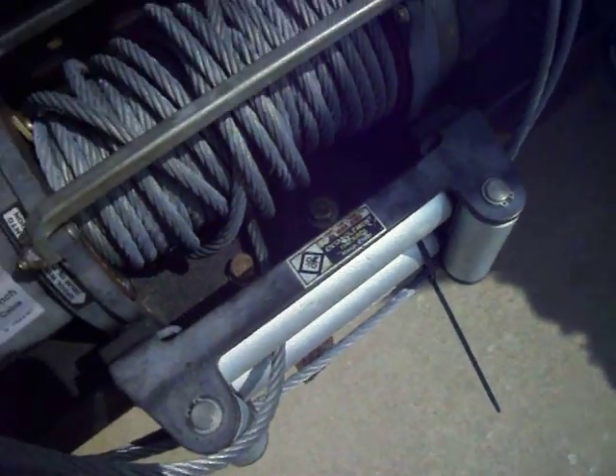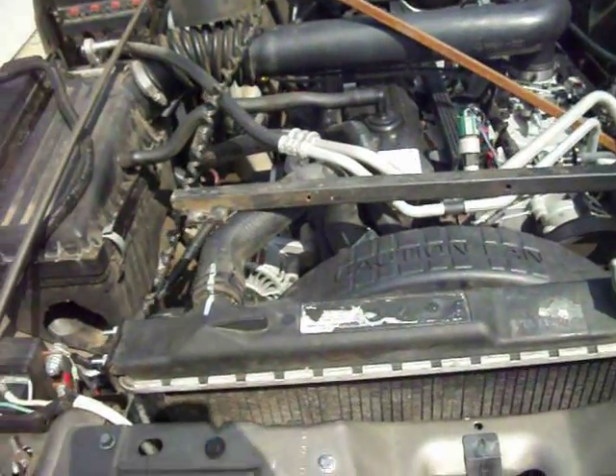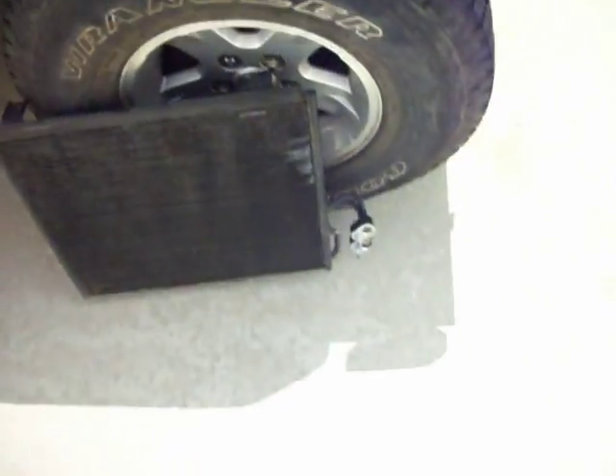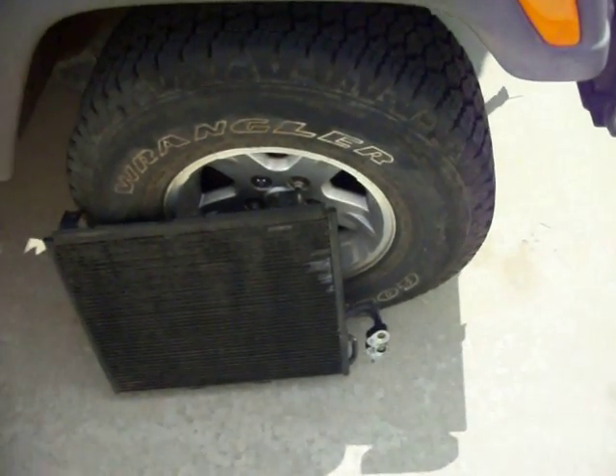I've got to re-torque the bumper too since I did use my winch pulling Tom's tree stumps out — make sure they're good and tight. But yeah, we're going to take that to the radiator shop and hopefully they'll be able to fix it and we'll have air again. Freaking right!